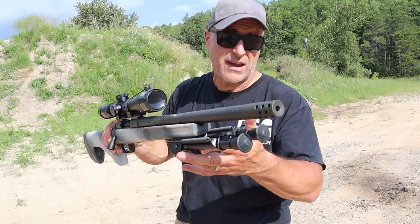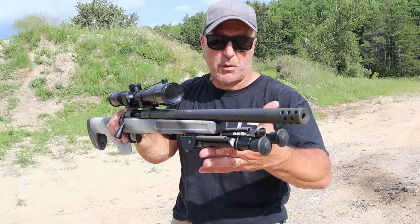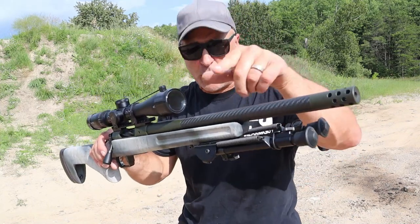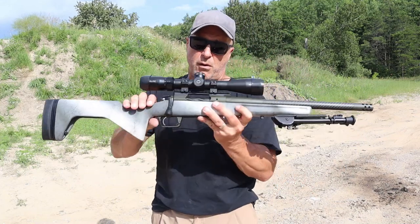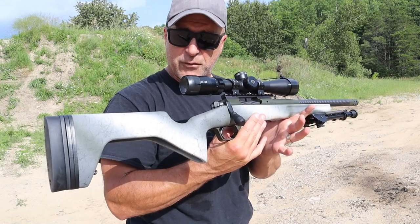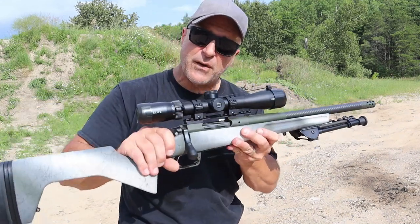It's in .308, and another model is available in 6.5 Creedmoor. I went with the .308 with the 16-inch barrel. 20-inch barrels are also available in each of the models — .308 and 6.5 Creedmoor.